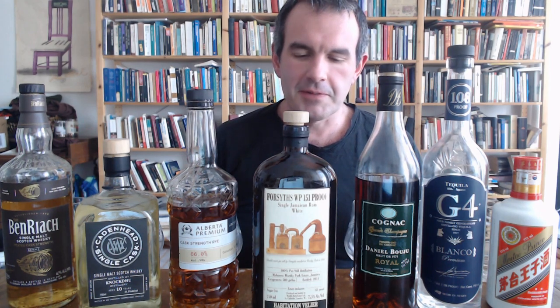Hello Internet. I greet you from behind a wall of bottles to offer what is maybe the best and or worst idea I've ever had for a video. Okay, so fortifying beers — adding distilled spirits to beers.